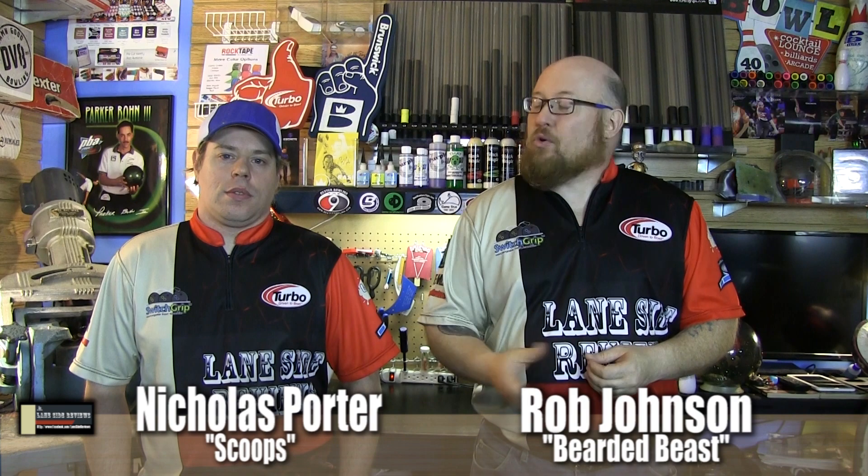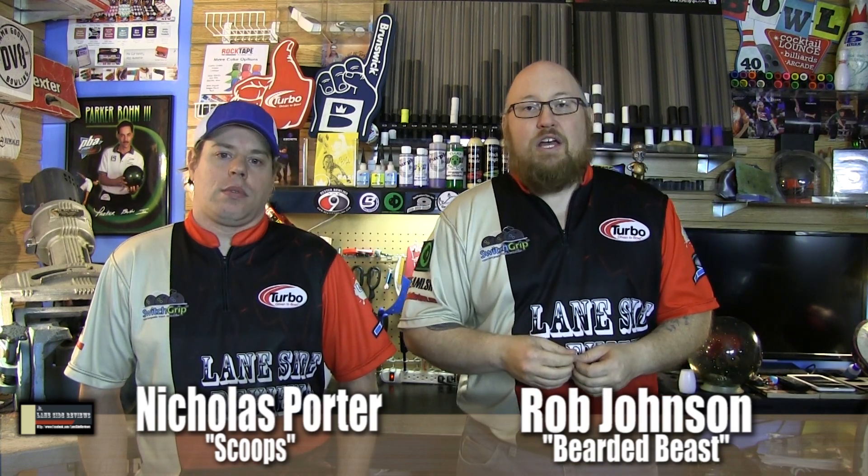Welcome back — I'm the Bearded Beast Rob Johnson, joined once again by Scoops Porter. We're looking at Radical's brand new ball, the Katana. This is a strong ball, and in their commercial they talk about the edge of the sword — how quick it is, how sharp it is. That's a really good description: this ball is very quick.